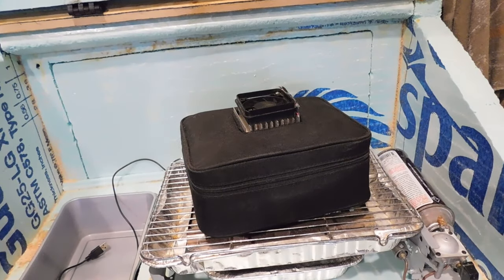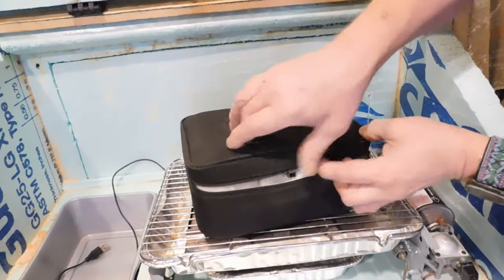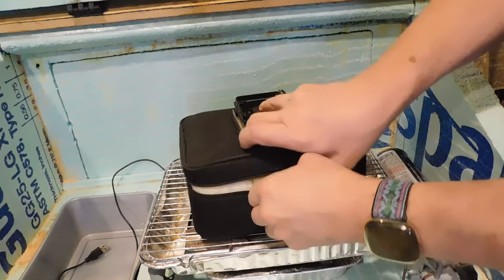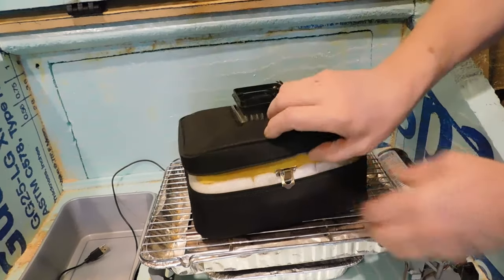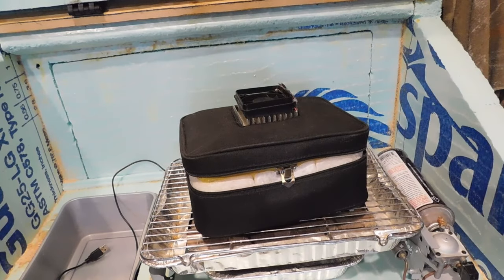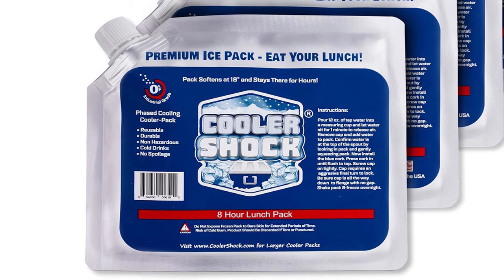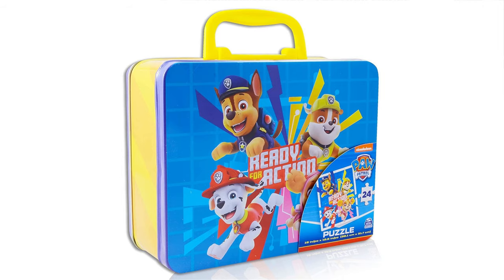The cooler is a soft-sided thermal lunchbox with a metal lunchbox inside and as much insulation as I could stuff in between them. There's a thermoelectric Peltier cooling module in the lid that runs on USB power. I've already used the cooler a few times and it will keep an eight-hour ice pack frozen for about 48 hours. The only metal lunchbox I could find that would fit was Paw Patrol, but I did get a free puzzle inside.